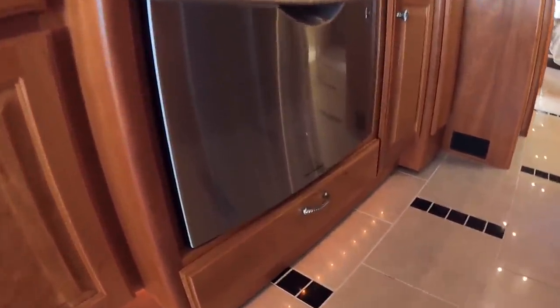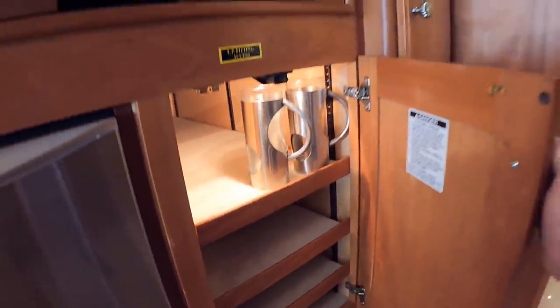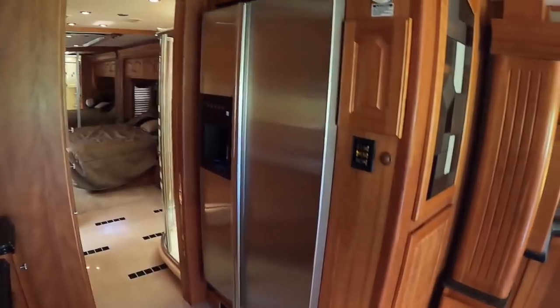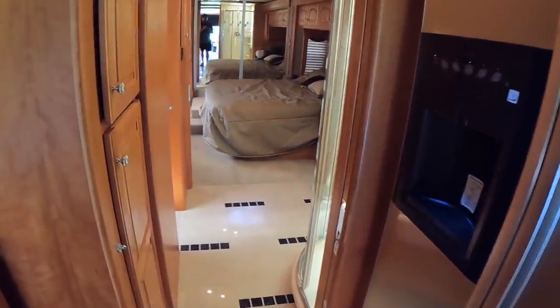Fisher & Paykel dishwasher, and then you do have a storage area below your dishwasher. Some more storage here — again, all lined with carpet. A GE microwave. And then a large residential refrigerator off to the driver's side. So a very open floor plan — when you go into the middle of the coach, it's very wide.